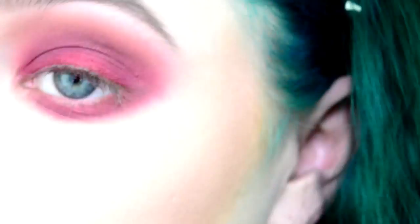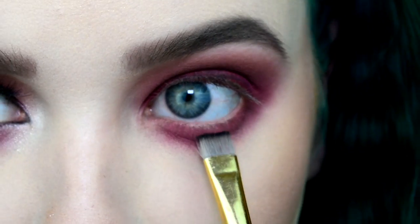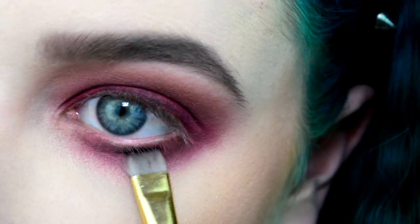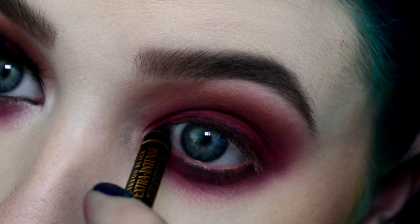Then I went back in with that Morello Cherry color. What I'm doing here is just tightlining my lash line just to cover up any places where my skin color is showing through. Then I just went in with a black eyeshadow under my eye with a flat smudge brush and smudged out the black under there.